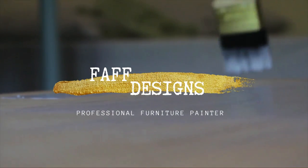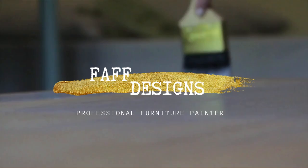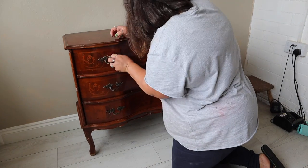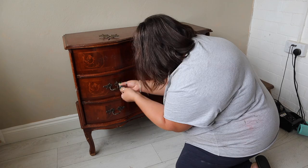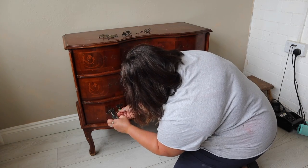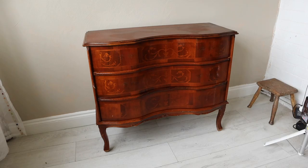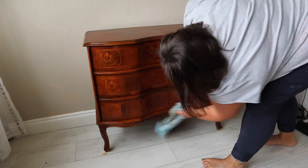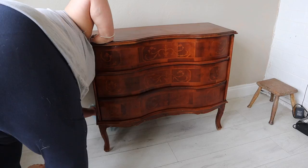Hello, welcome back to my YouTube channel. This week's video features something very exciting — it's a brand new transfer from Dixie Belle Paint. Here's the piece I'm going to use to put that transfer on. It's a pretty piece but it is a reproduction and it did have a few little bits that needed repairing, but I'm going to skip that bit because it's a bit boring.